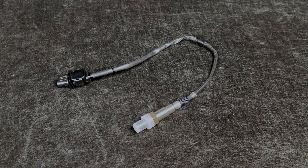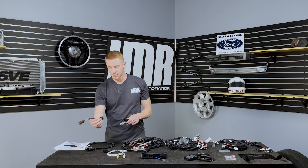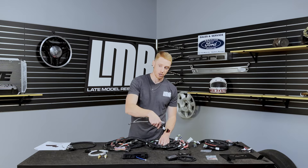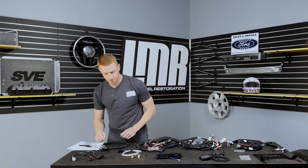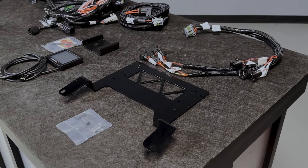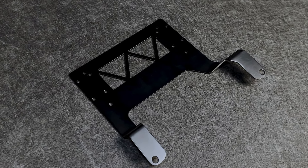A Bosch wideband oxygen sensor is included in the kit. Install it directly into your mid-pipe on bank one or bank two — Holley tells you proper positioning in the manual. You'll plug this jumper harness into the oxygen sensor, then connect that harness to the main harness. As with anything, make sure you route it away from exhaust components, drivetrain components, and that sort of stuff.